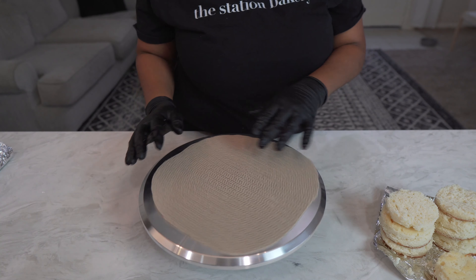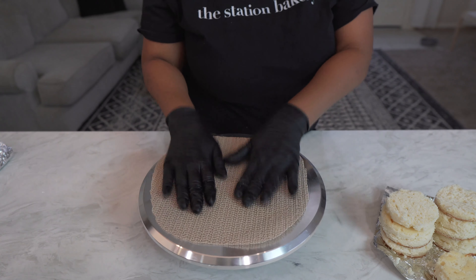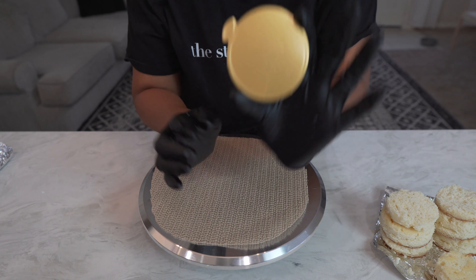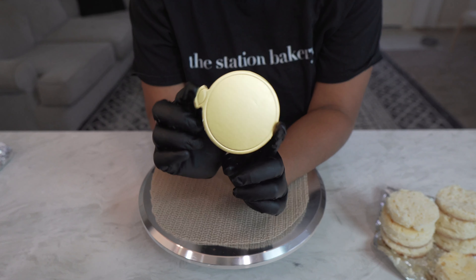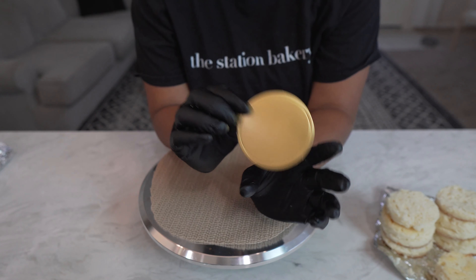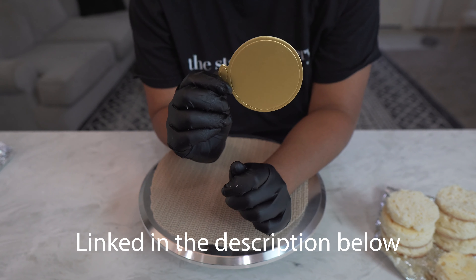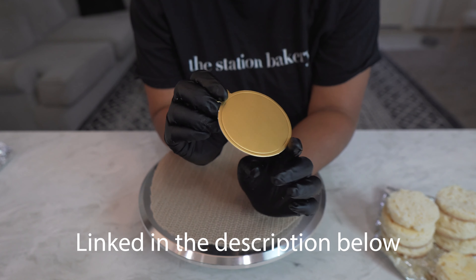I have my turntable fitted with a non-slip mat, and then this is going to be my cake board. These cute little gold cake boards are like three and one-fourth inches, so this is going to be the perfect fit for them.